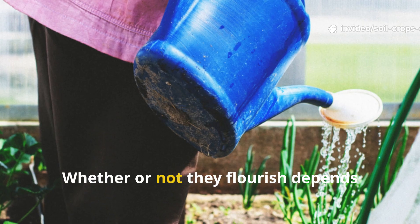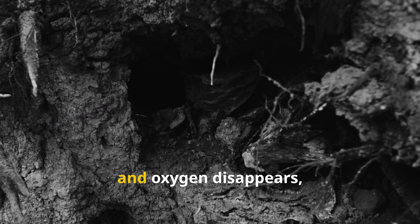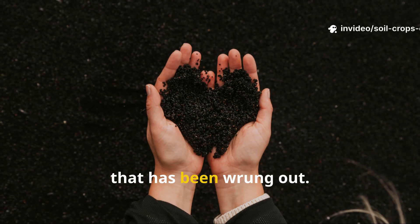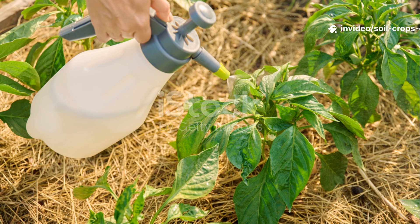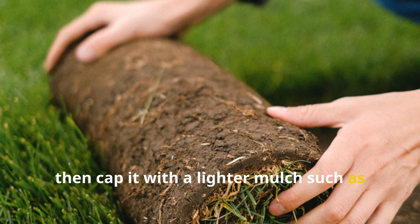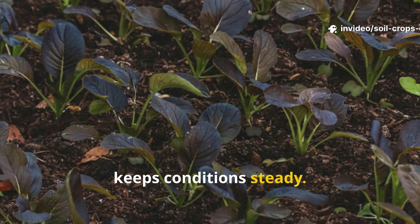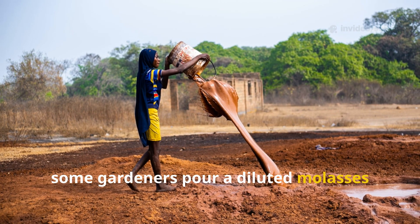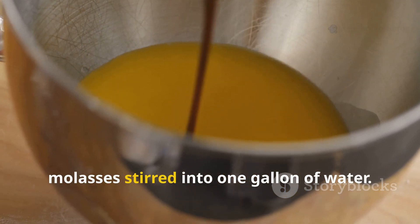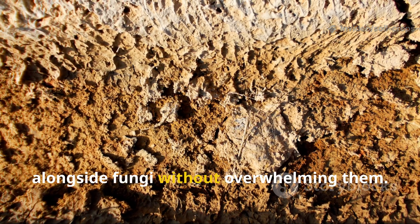Feeding fungi is only the beginning — whether they flourish depends heavily on water. Too little and fungal threads dry up and retreat; too much and oxygen disappears, suffocating the system. The key is to maintain a balance where the organic matter feels like a sponge that has been wrung out. One effective method is to water the woody or straw layer deeply once, then cap it with a lighter mulch such as grass clippings to hold in the moisture. For an extra boost, some gardeners pour a diluted molasses solution — one teaspoon of molasses stirred into one gallon of water — to activate microbial partners that work alongside fungi without overwhelming them.